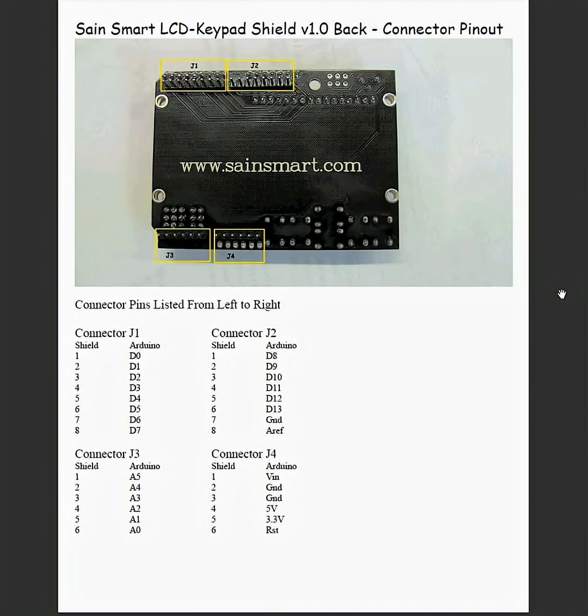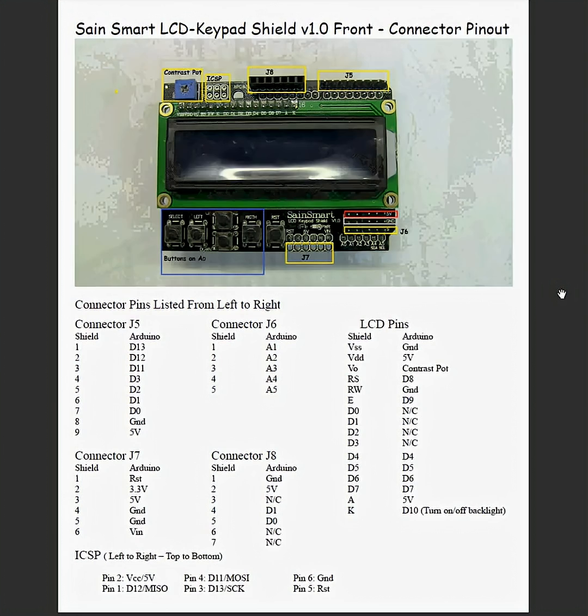And here are the back connectors, which are pretty self-evident on what they go to just by looking at the Arduino that you're hooking it up to. I hope this helps someone else out — it sure helped me. Thanks.